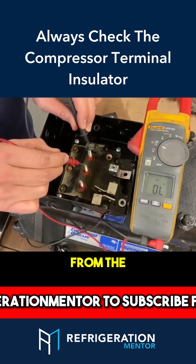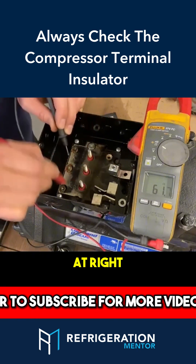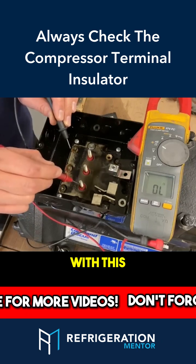And then once again, you do it straight from the compressor. Now I'm right at the compressor — nothing else that could interfere. We have an issue with this winding.